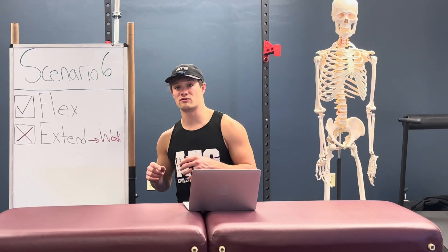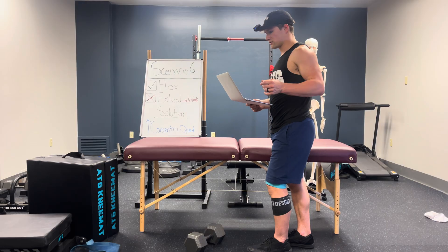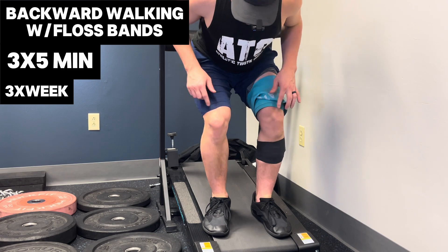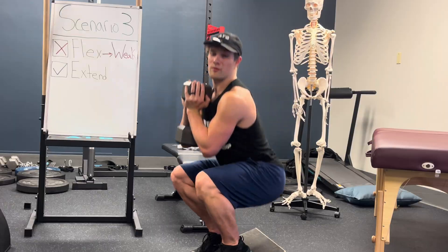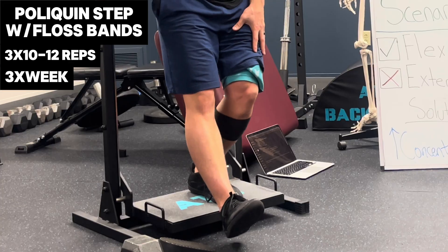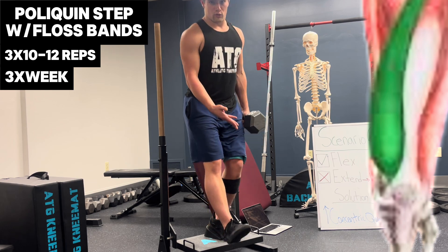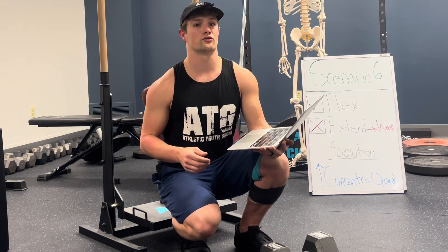Scenario six: if you can't extend your knee due to weakness but can flex it, warm up with the solution from scenario four, then strengthen the muscles responsible for knee extension. Easiest is standing knee extension with floss bands, since gravity assists the position. Harder is seated; even harder is using horizontal resistance with a backwards treadmill. This is the first step to providing quad strength with the foot on the ground. Make it harder by adding elevation and inclining the foot, which increases VMO activation — the muscle closest to the kneecap and most fast-twitch of the quads. If you need help determining how to progress, send a DM on Instagram.